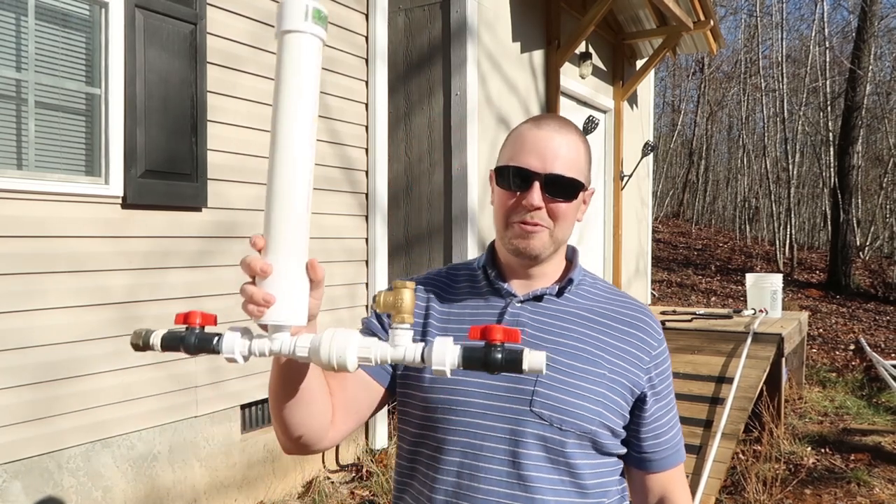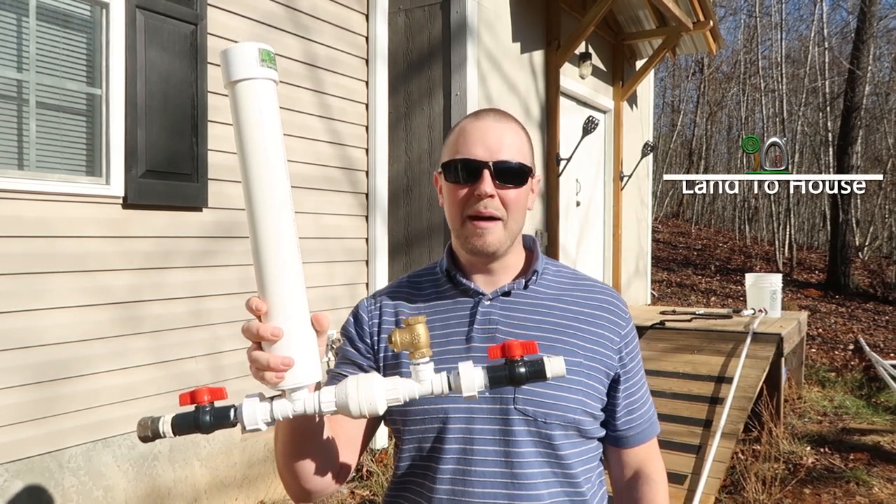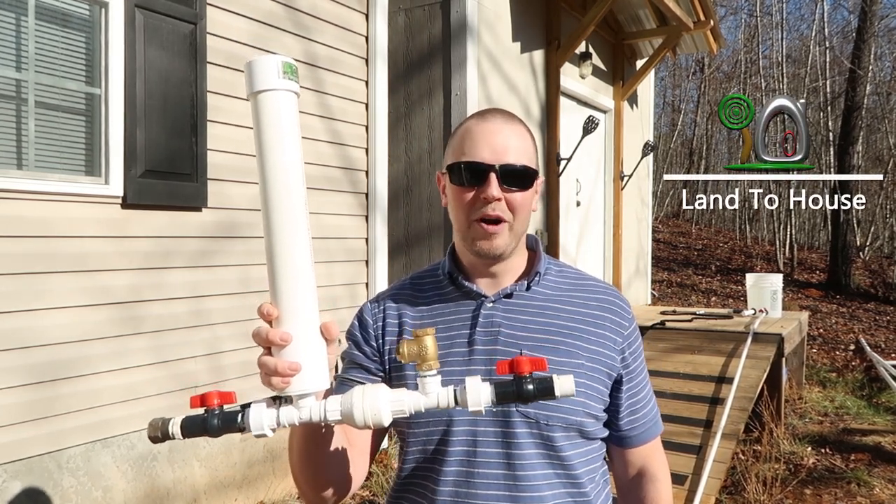I'm Seth with Land the House, and this is a Ram Pump. It's a water pump that requires no fuel or electricity to operate — only flowing, falling water.